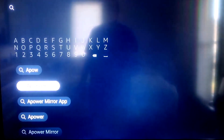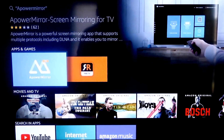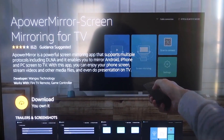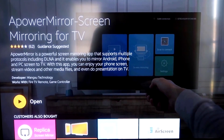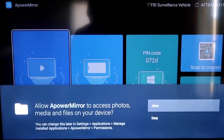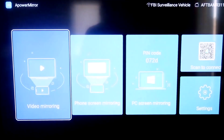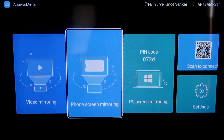First, go to the magnifying glass search on your Fire Stick and type in APower Mirror. It comes up right there — you should see that icon. Click OK on your remote control to download it. Once it's installed, click Open. You'll be asked to allow APower Mirror access to your photos, media, and files on your device — go ahead and click Allow.